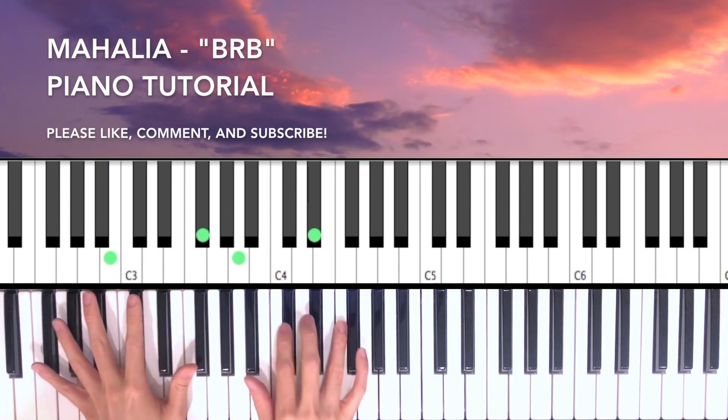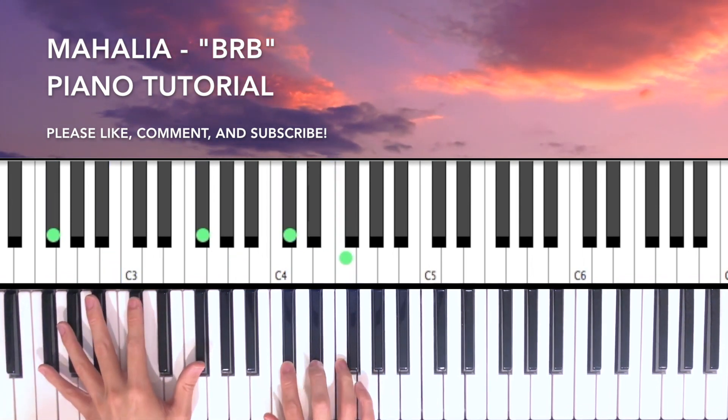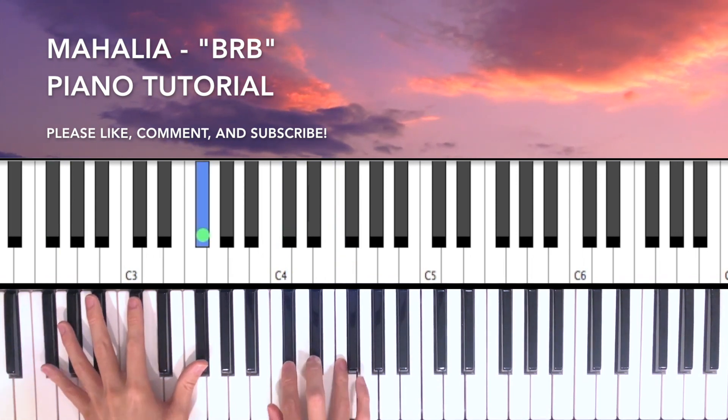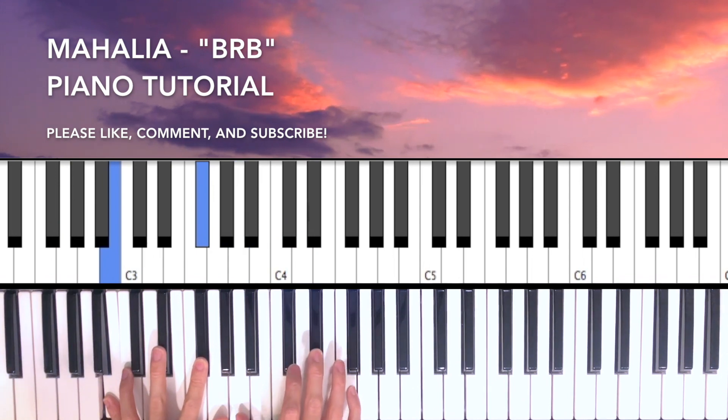So we're back at the third chord — this is the Gbmaj7 — four times. And then this chord again, four times.